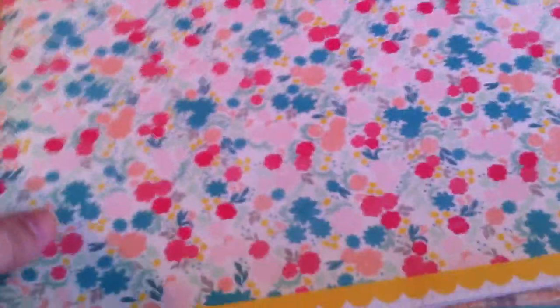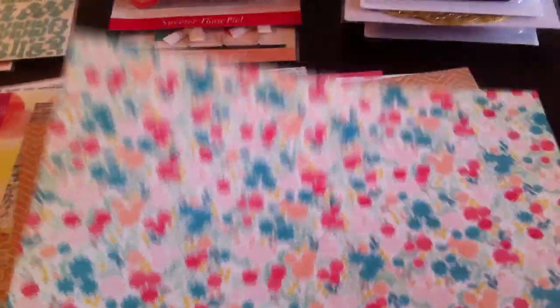Next one — these are the other ones from Crate Paper Oh Darling. The other side looks like this — it's a grid background. And it's called Playtime. But I got it for this side.